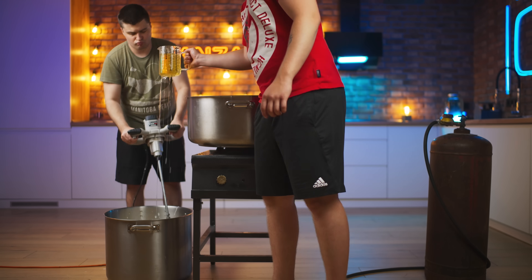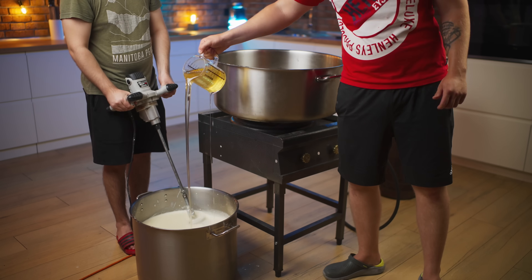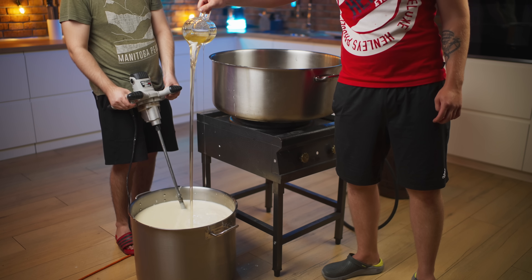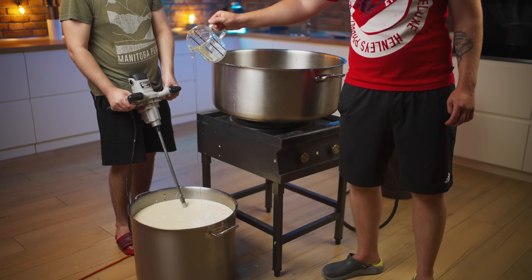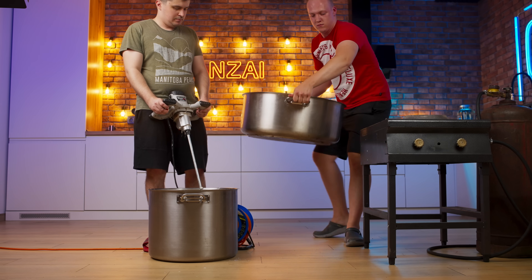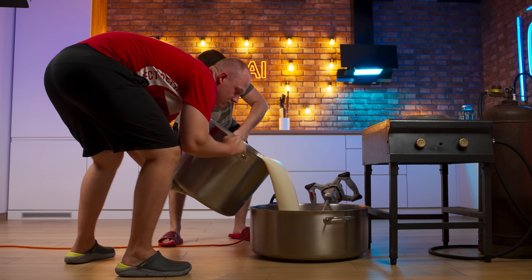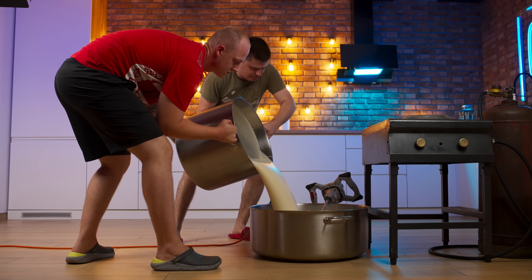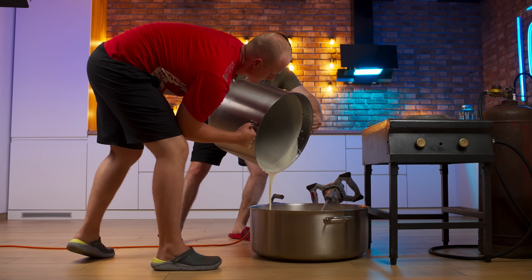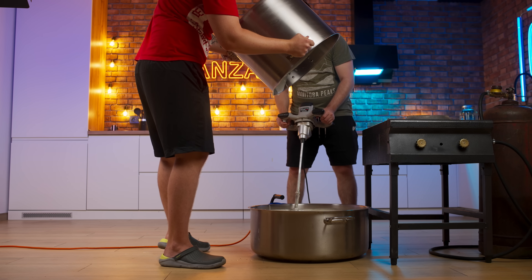Keep on pouring in the caramel. Now that our pan is already filled with nougat but the caramel is not over yet, we lower it from the burner to the floor. And we pour the whole white mass into the caramel. After that, we mix well, and the nougat is almost ready.